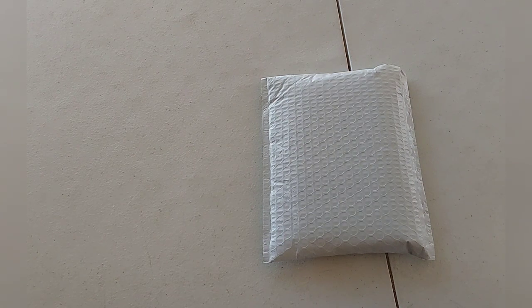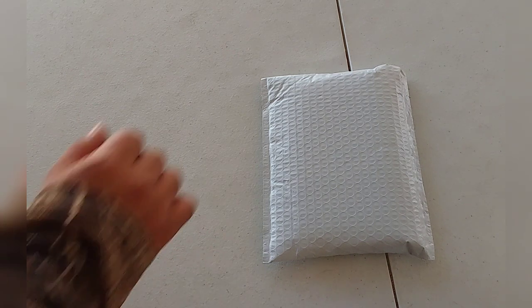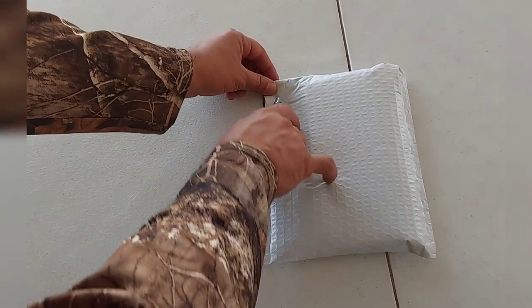What's up everybody, today we're going to be unboxing some steel wax carving tools. This is a 10-piece kit that I ordered online off of Amazon. Let's go ahead and open it up.